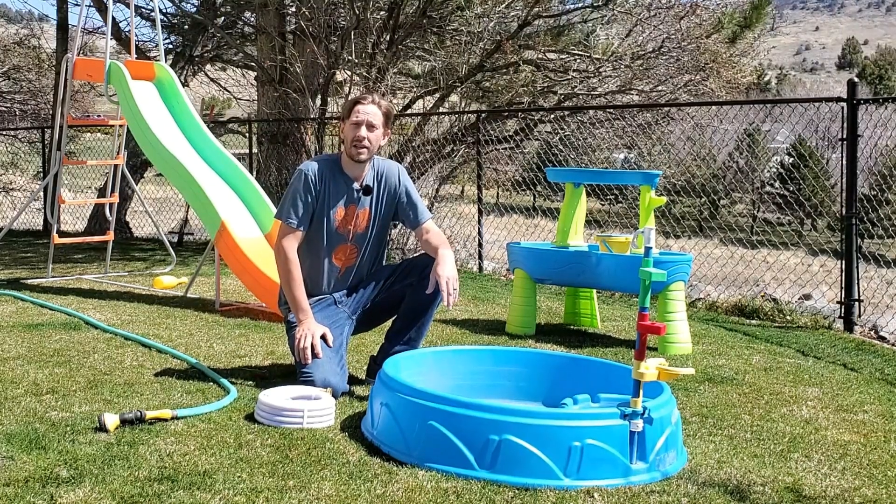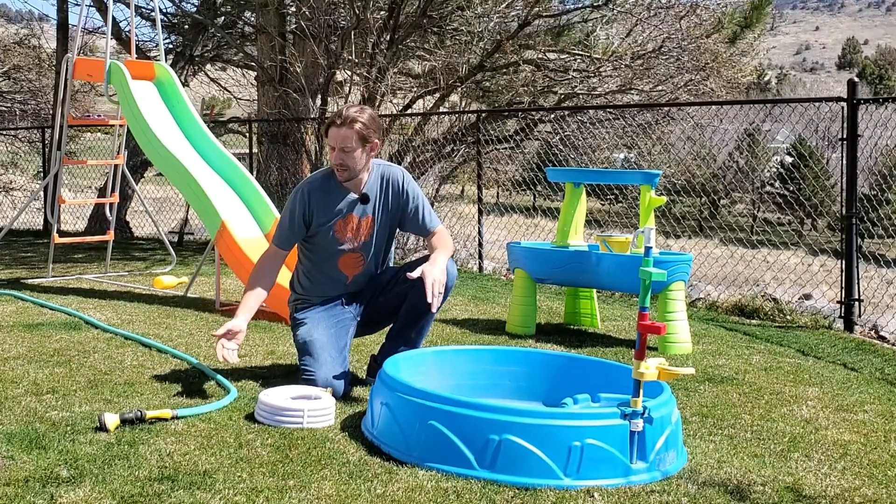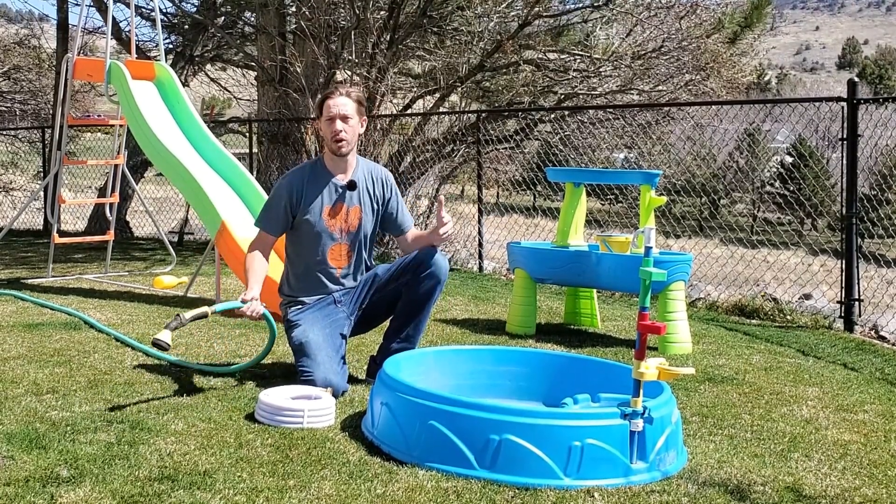Hey guys, this is Brian Mounts. I run turfmechanic.com. Today, I'm going to talk to you about garden hoses and the safety of the hoses that deliver water to our kids' water toys.